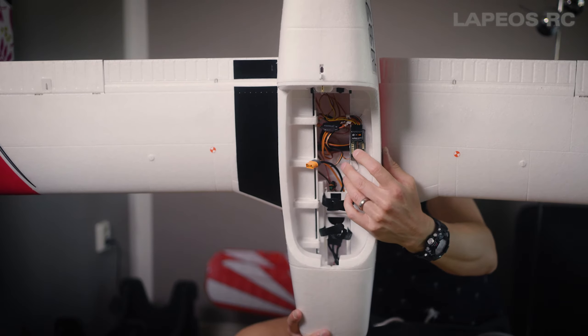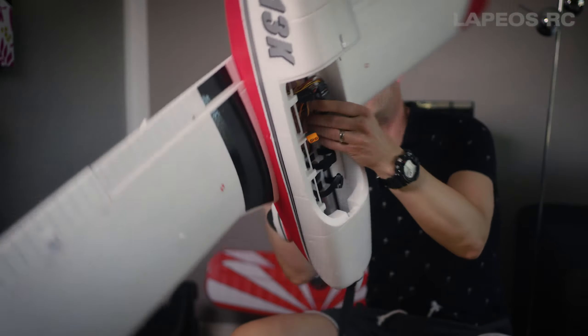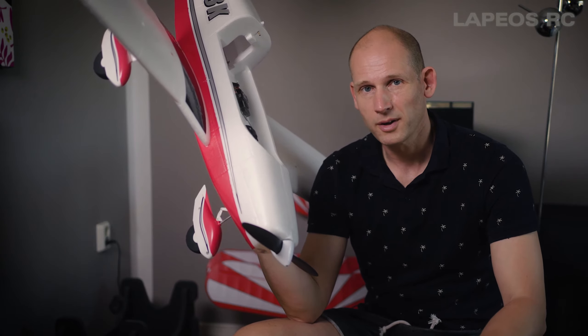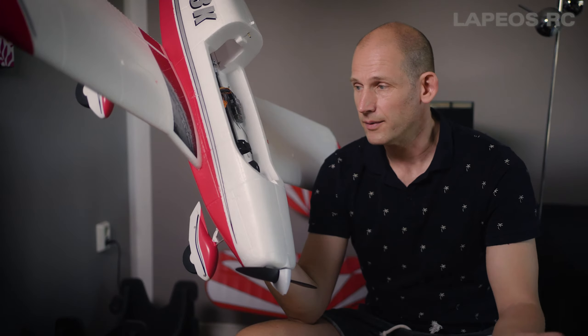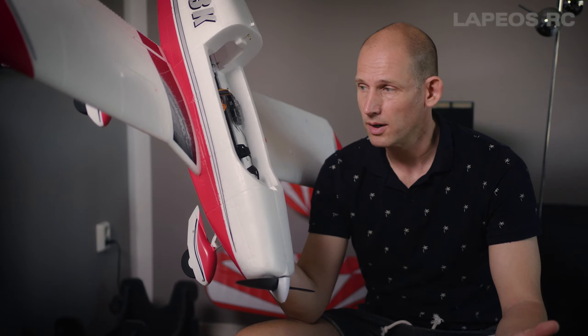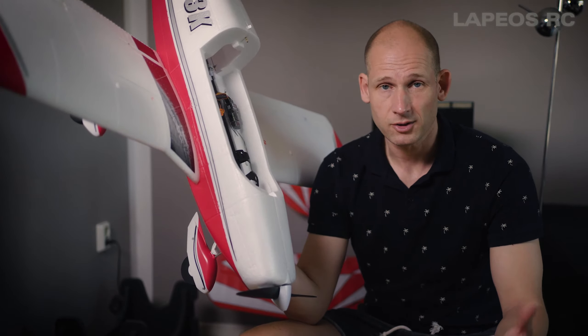I had a bunch of Spektrum receivers already at hand, so I actually put in a Spektrum AR637T receiver and also replaced the speed controller. Inside this one is actually an Avian 45 amp ESC. It was a little bit difficult to do the swap because I had to remove everything — the prop, the front part of the cowl — and it was really tight inside. I managed to remove the old speed controller using a few tools to connect the connector inside. One disadvantage of the Avian speed controller is that they have really short cables — both the motor cables and the battery cable.